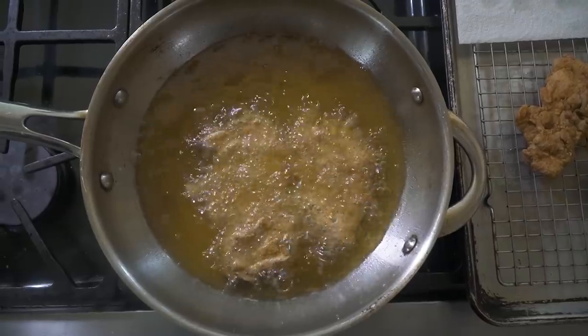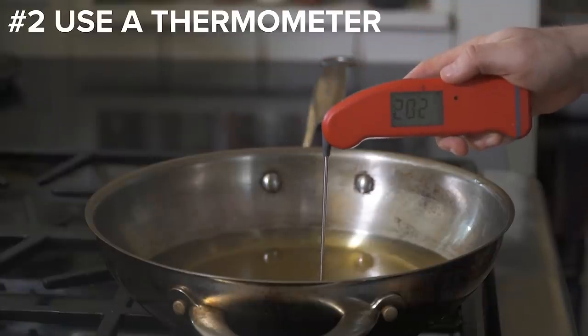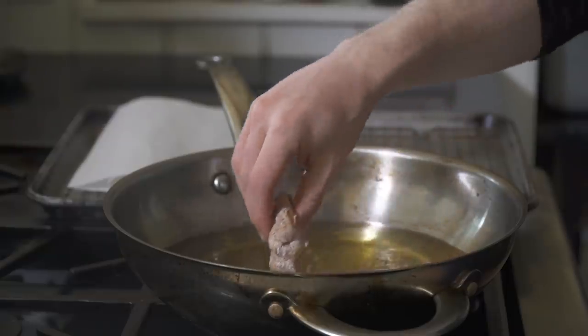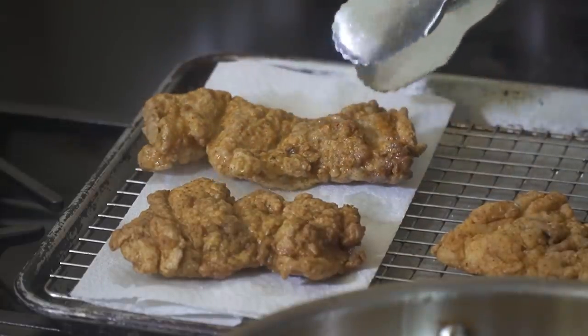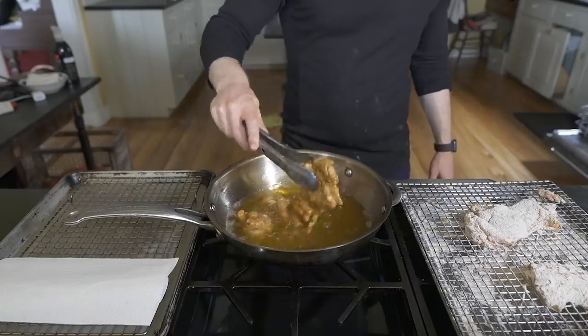Number two is use a thermometer — this goes for both the oil temperature and the chicken. Be precise when frying. We're going to drop the chicken in at around 375 degrees Fahrenheit, where the oil will drop down to around 350. For the chicken, we want it to read at least 160 once it's out of the oil — no under or overcooked chicken around here.